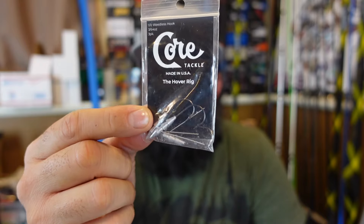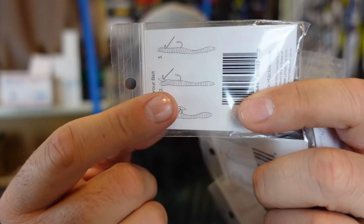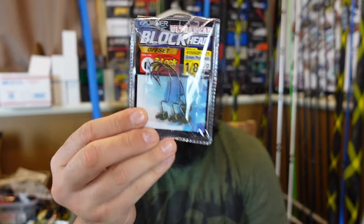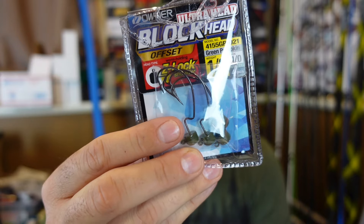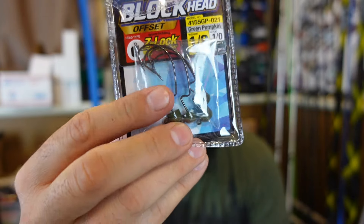I did get some of the Core Tackle hover shot deals — it's all the rage. This is how you rig it: you insert it inside the worm, then over the nose of the lead you pull the plastic over it so it's all inside the worm. We're gonna give this a go and see if I can pick up any on it. I also restocked on some Owner blockhead ned rig EWG hooks — one-eighth ounce and one-quarter ounce. These are awesome. They have a beefy enough neck where the plastic goes so you can get a good amount of plastic on them.